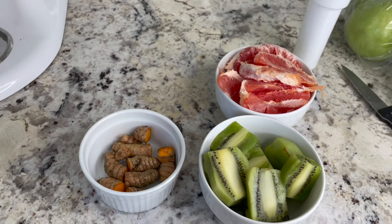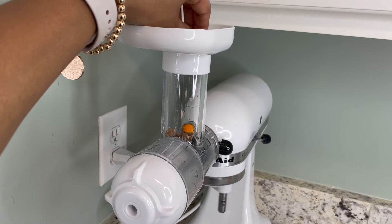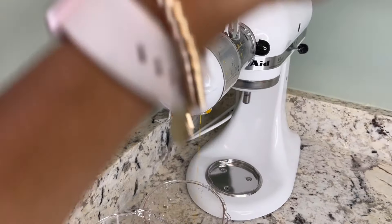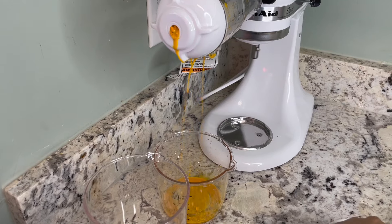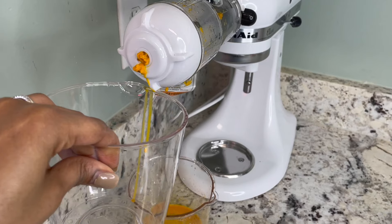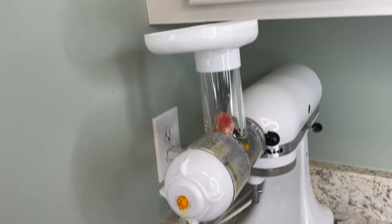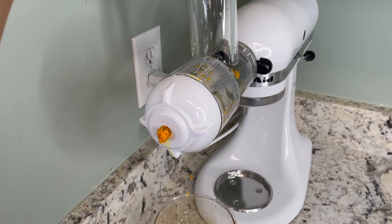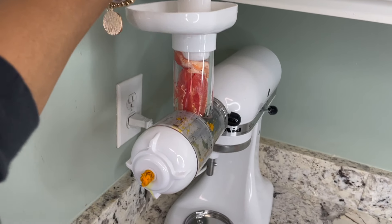For my first juice I'm going to be juicing turmeric, kiwi, and grapefruit. Not only is this juice really good for your digestion — obviously because I'm doing a cleanse — turmeric has really good healing properties as far as your skin goes: it helps with lightening of the skin, hyperpigmentation, and dark marks. You can also make masks with it; I've seen a lot of people with immediate results. It is very strong, so I don't use too much of it.